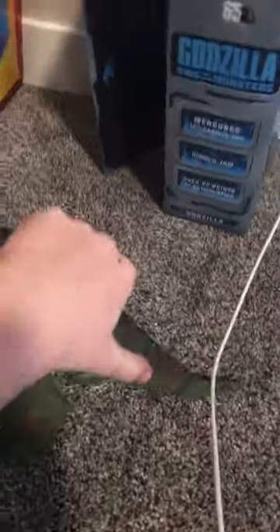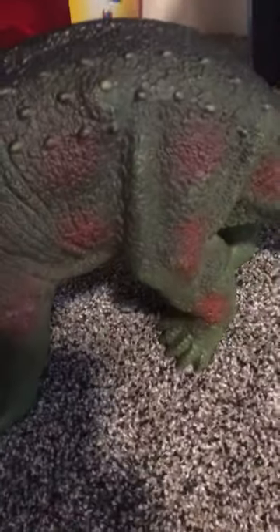It's squishy, so it's not really articulated, but I guess you could articulate it because it's rubber. You squish it and it just goes right back in place. The paint is really nice — I like the little red dots and the black on its back and the dark green.